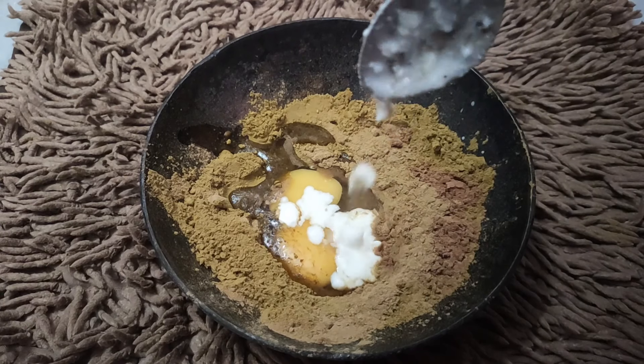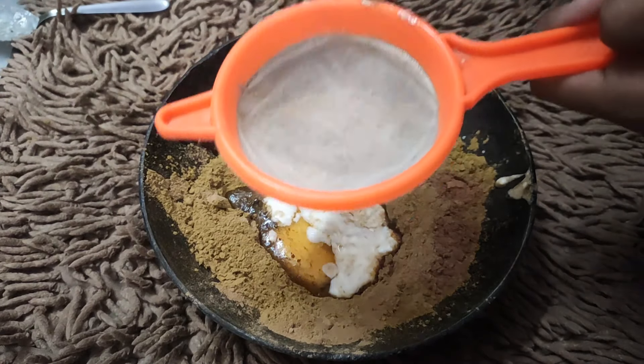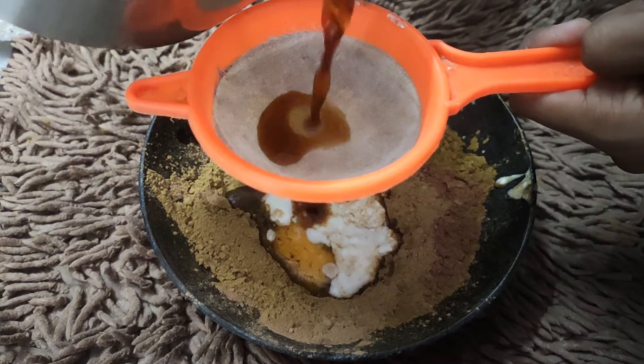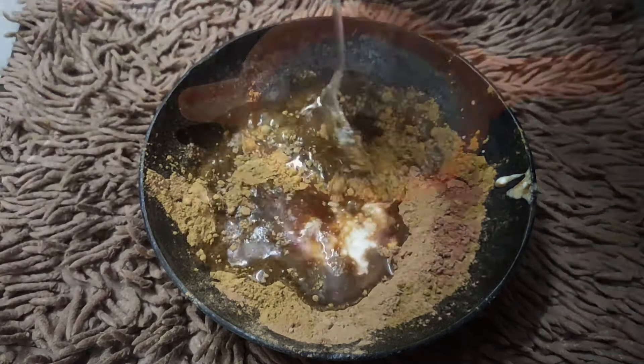Add 1 tablespoon of powder and coconut oil, and 2 soda. Mix it until it reaches 30 under glucose.